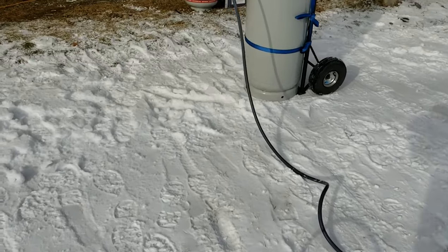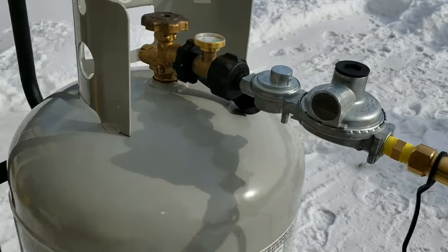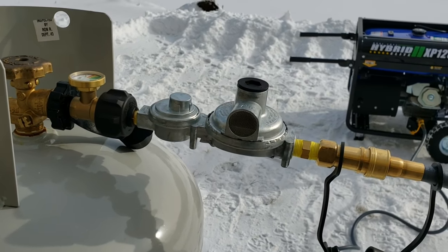All right, so we know that's working pretty well. Next, I'll go through the actual fittings and how I put them all together to make it work.